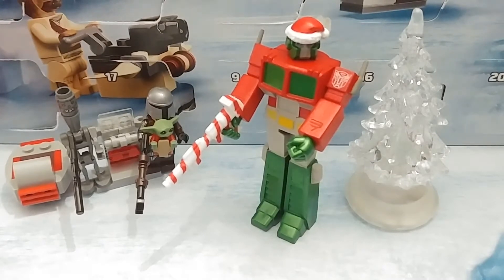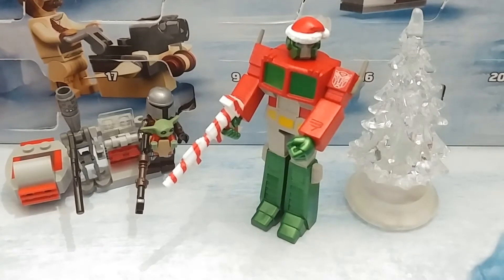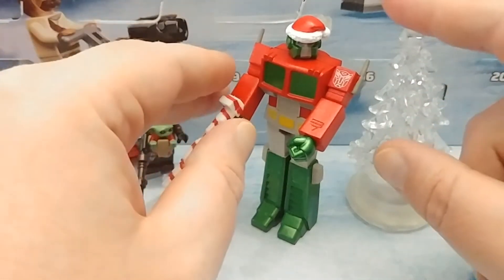Today we're taking a look at, from Super 7, the Transformers Reaction line. This is Optimus Prime Santa Mode — or Santa Prime, however you want to look at it. Simple figure.